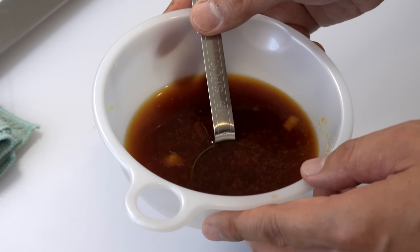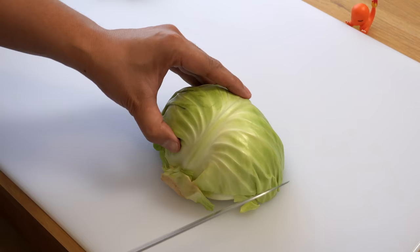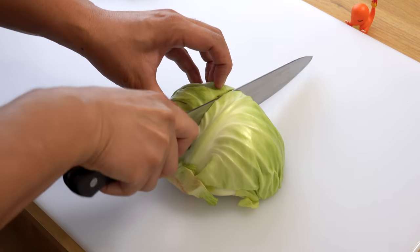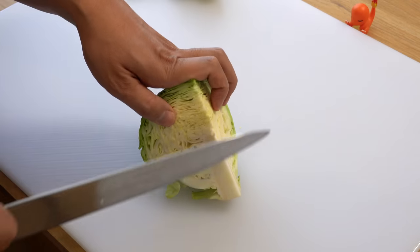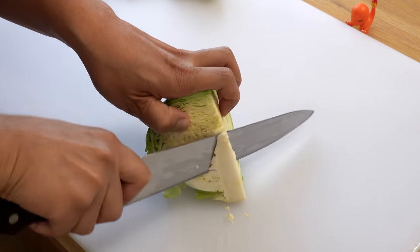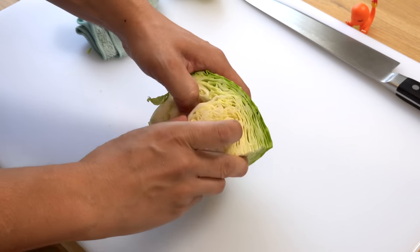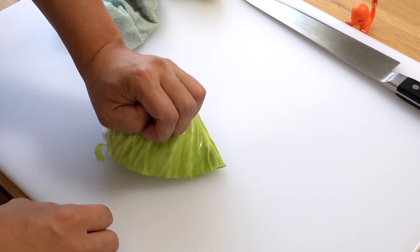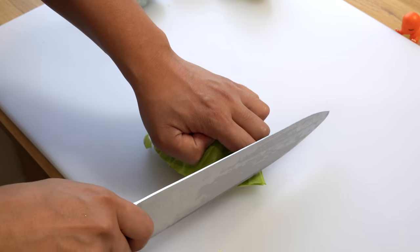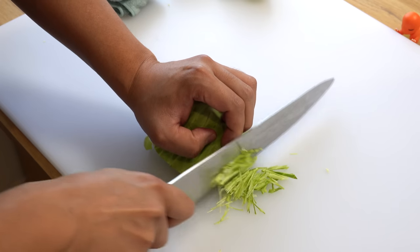The sauce is done, so please set it aside. Next, let's prepare shredded cabbage for the side dish. Please cut the cabbage in half and remove the core. Then separate the cabbage in half since it's too tall to cut comfortably. Press the outer layer against the cutting board to make it flat, then start cutting thinly. Please make sure to tuck your left hand fingers under the knuckles so you don't cut yourself — the side of the knife should always be touching your knuckles, but make sure the blade never goes up higher than them.